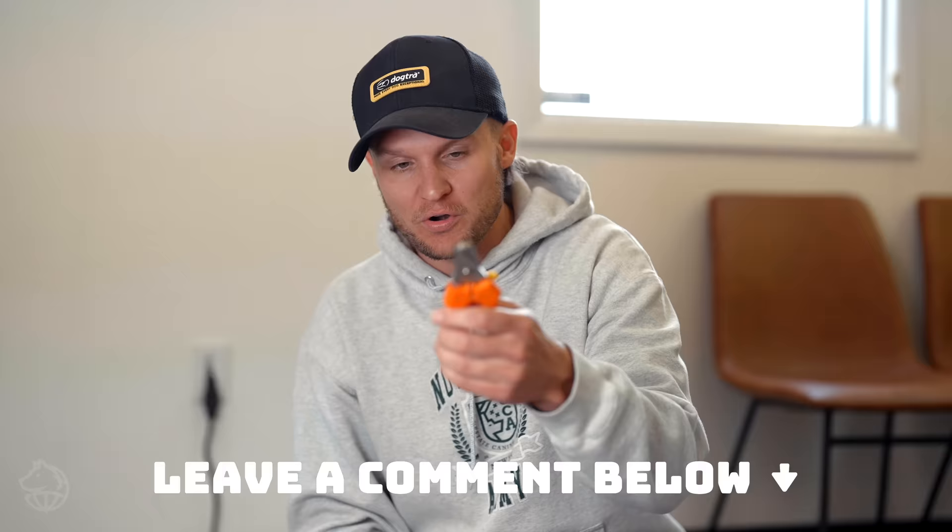In this video, we're going to be talking about the traditional clippers and we're also going to be talking about the Dremel. In the comments below, I want to know what you guys prefer because I honestly want to know. I really like this, but this has also worked well for a lot of my clients. Let me know in the comments.